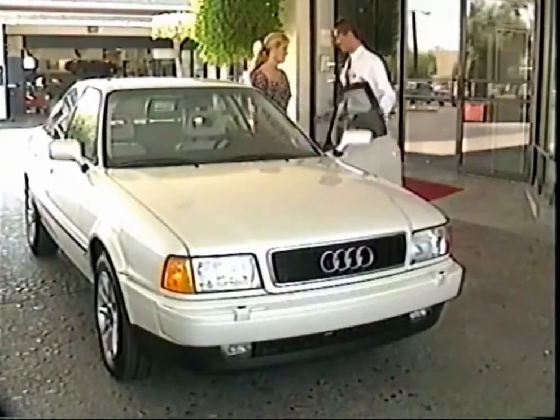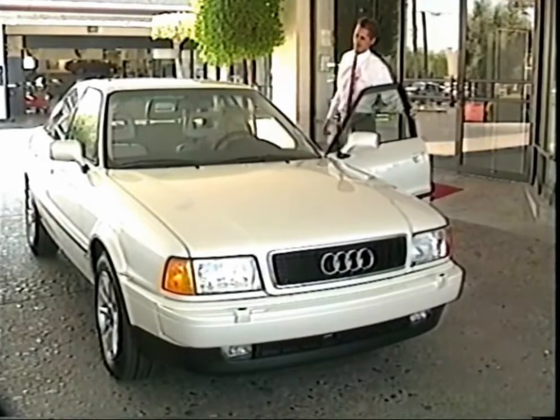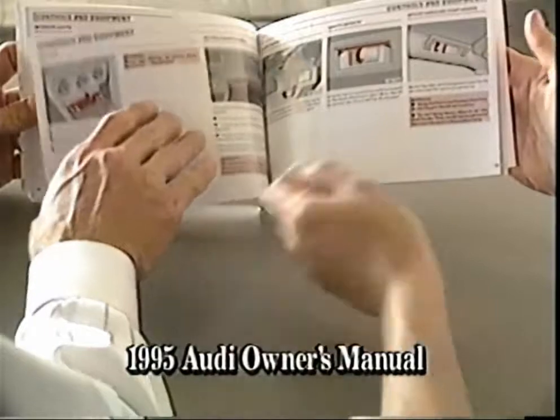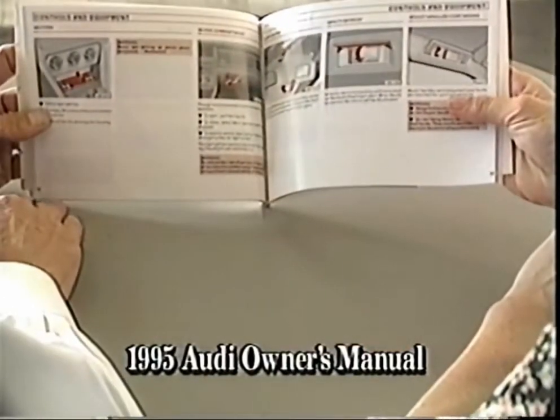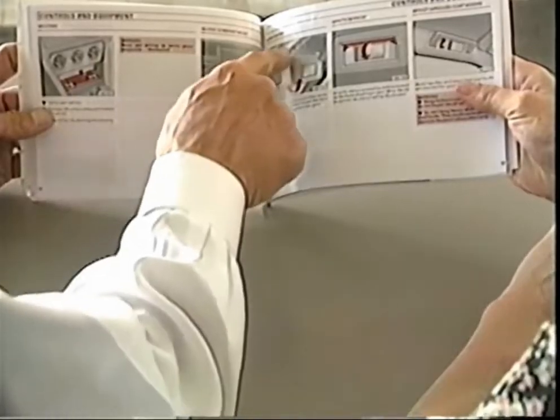We'd like to thank you for choosing a new Audi and welcome you to our worldwide family. Your Audi is backed by a dedicated group of sales and service professionals who are committed to making your ownership experience a pleasurable one. To help you get comfortable with your new car, we'd like to briefly review the operation of some of its most unique features. As you're getting to know your new Audi, we suggest you consult your owner's manual, which explains in greater detail everything that is covered in this video.